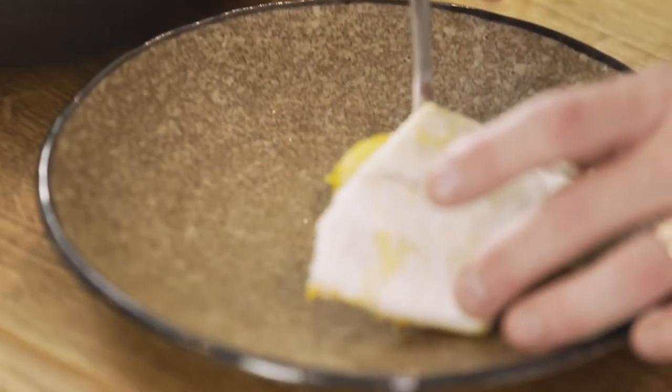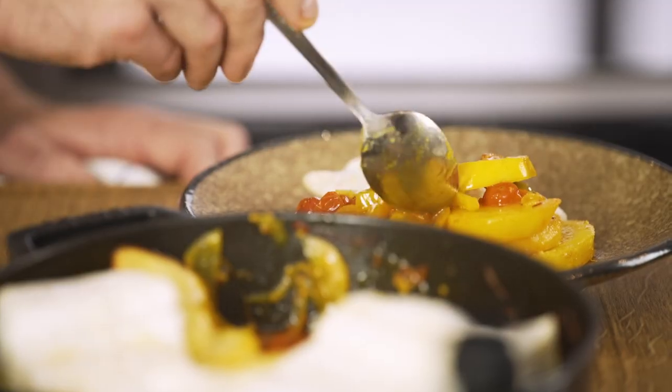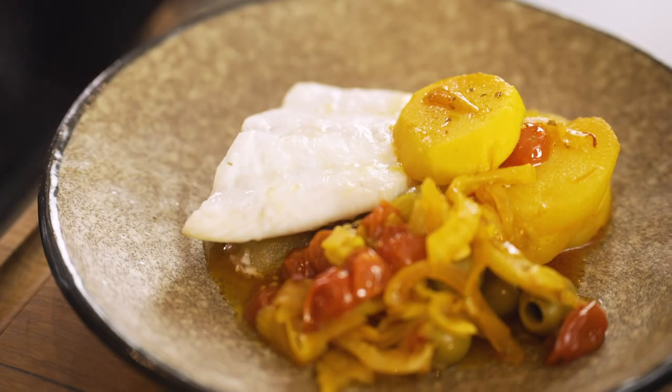The recipe for this is in the comments below. Let me know what you think, give it a like, have a go at cooking it, subscribe to the channel, watch some more recipes. Most importantly, enjoy your food.